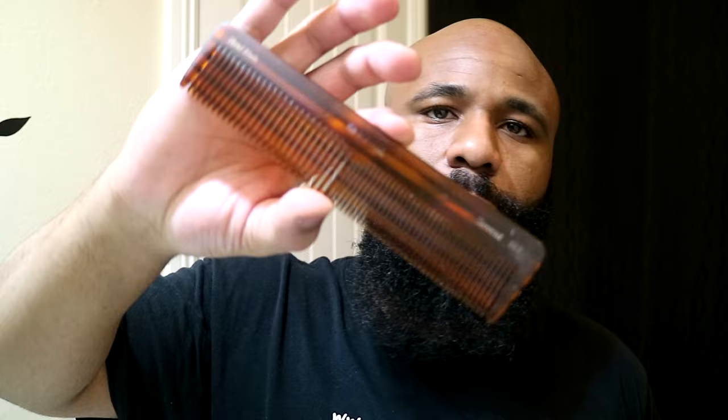I'm busting out the comb right here — this is the Kent comb, link is going to be in the description. I like to use the small side of the comb to comb the beard down so I can see exactly what it's going to look like. You definitely want to keep combing your beard as you're trimming and lining it up so you can always see exactly how it's going to look as the end result. Keep a comb on deck. It's still looking good — just going to touch it up in the corner a tad bit more.